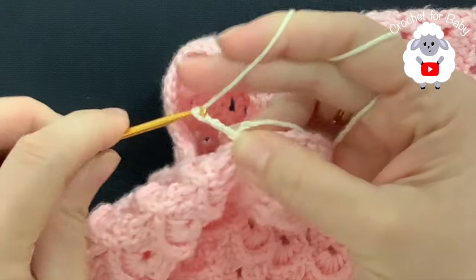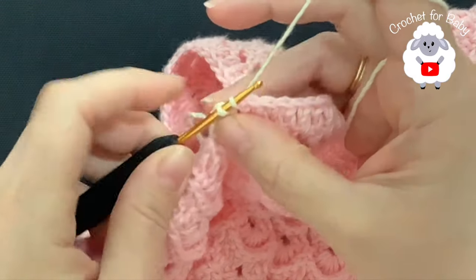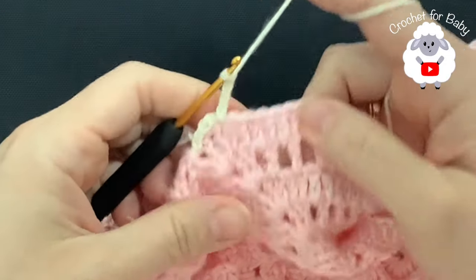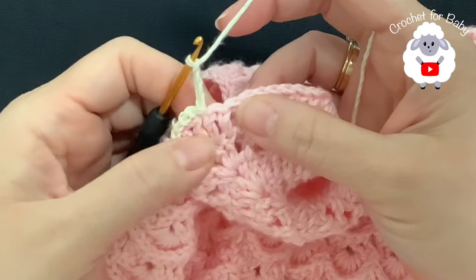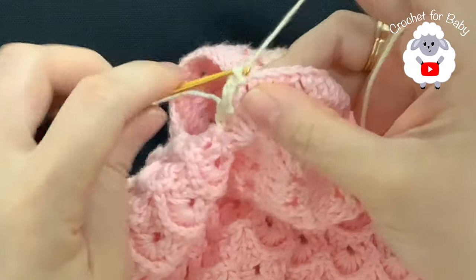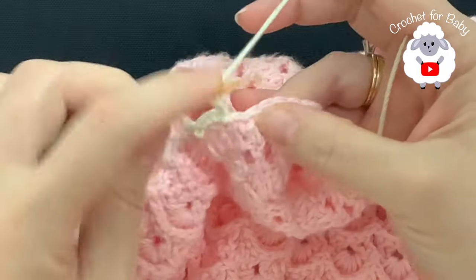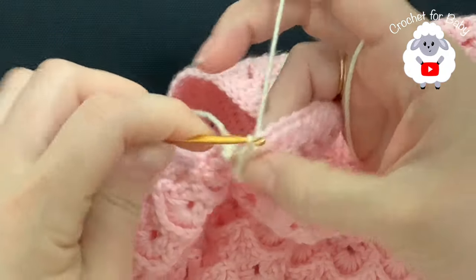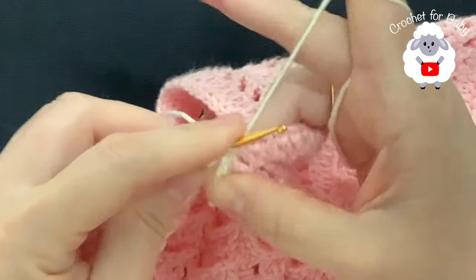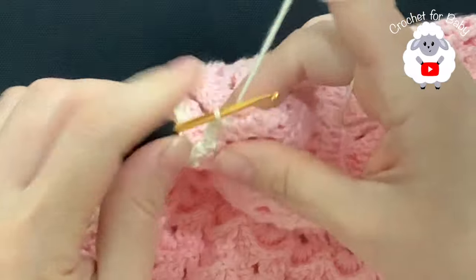We're going to skip two double crochets and right in between here insert your hook and make a slip stitch. Again chain four — make sure these chains are nice and tight, that way this part here is going to look very beautiful. Skip one, two, and in the middle here make a slip stitch. You can also chain three if you prefer — it's going to be a smaller stitch, but I think four chains is fine. Skip two and in the middle here between the two double crochets make a slip stitch. That's all we're going to do.